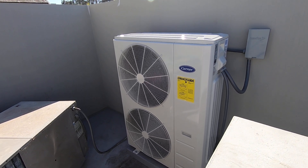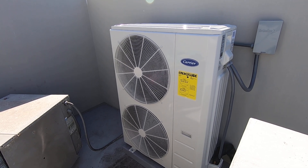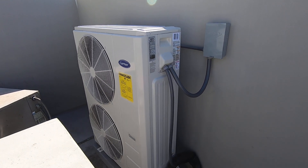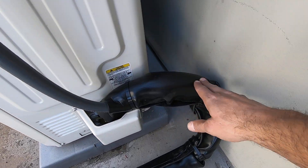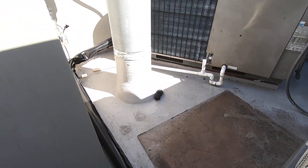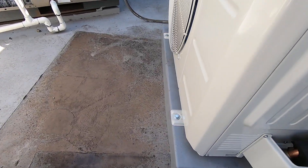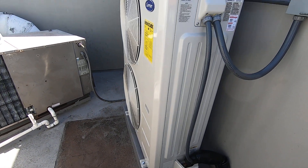This system also used the same size breaker as the old one — it was a 50-amp circuit breaker for the old system, same with this: 50-amp fuses in the disconnect. Down here where the refrigerant lines attach, we wrap those in a nice UV wrap. Those come all the way from around over there. You can see that we bolted everything down to the pad here so it stays nice and safe and won't rock or anything.